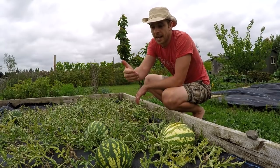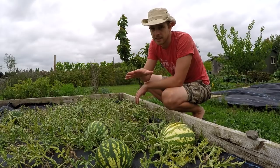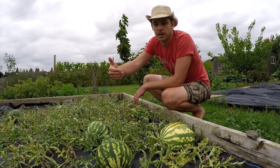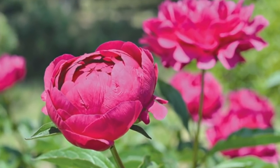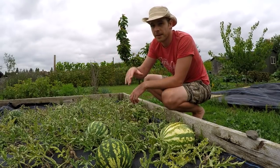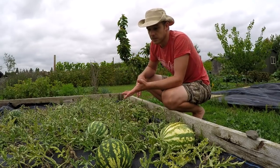For planting out, you want the soil to be at least around 17–18 degrees, which in my area is about the same time as when peonies start to flower. If you want to judge when to plant out, normally about the time the peonies are in flower — which is about the middle of May here — you can then start planting your watermelon seedlings out into the field.